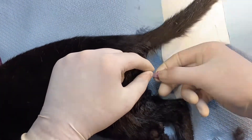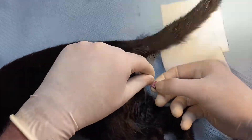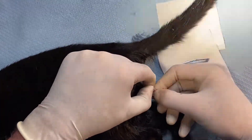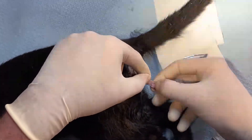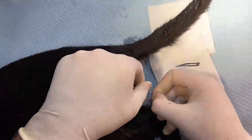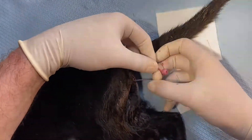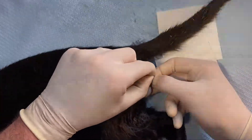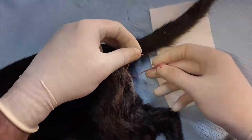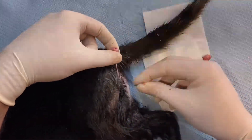Now you can see the vessel and the attachment. We take away the attachment from the epididymis, and now we've got the cord and vessel which we separate. Then we just use the cord and vessel to do our ties.